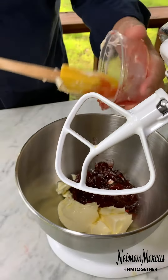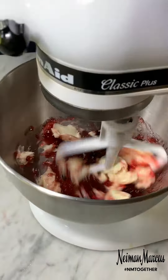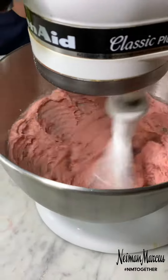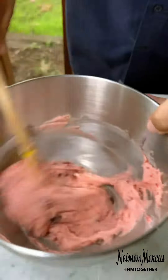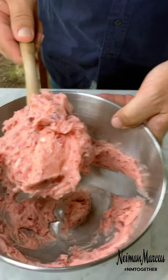I'm going to put it in the mixer here with the paddle attachment. That's what you want.